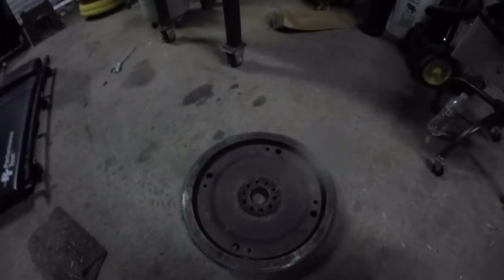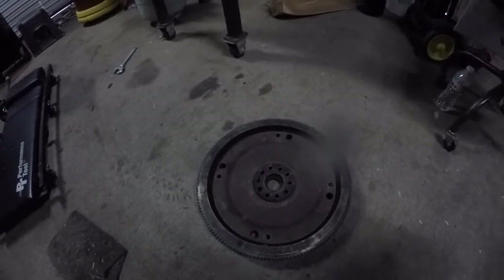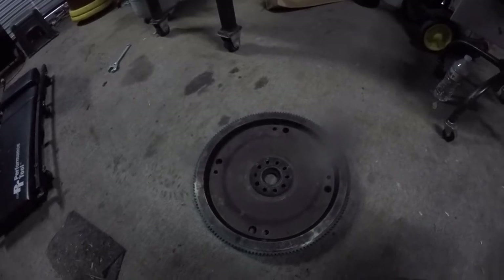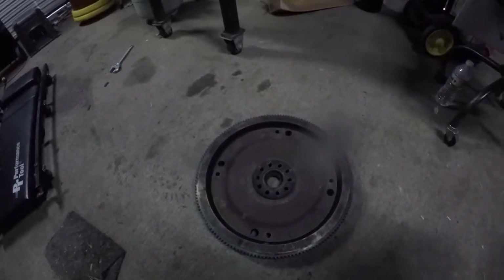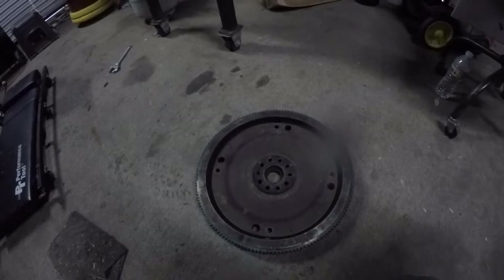So I had to pull the transmission out of the truck and take this off. When I was looking online, for 6.9 and 7.3 IDI diesels, they talk about flex plates — not so much about flywheel — and I could find very little info, so I wanted to make a quick video on it.